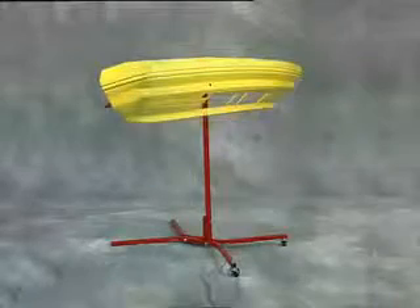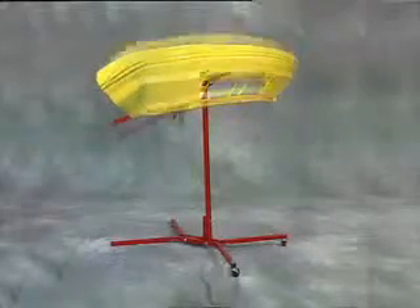The bumper tree is not only the best tool, but the best value for your bumper cover painting needs.